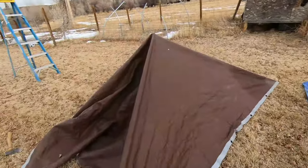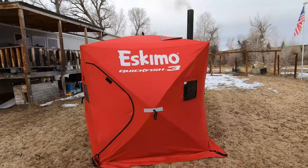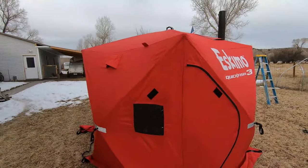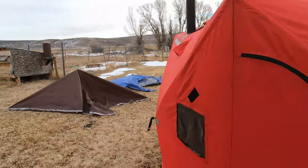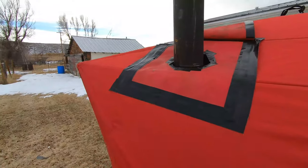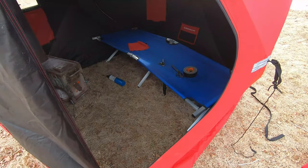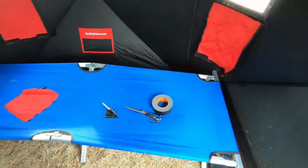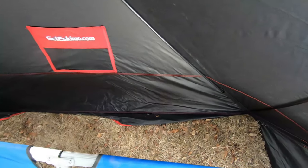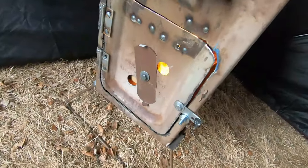Then it dawned on me — I happen to own an Eskimo quick fish. I wish it was a fat fish but it's a quick fish, not quite as roomy. With a little ingenuity I put a tent jack in it and it turns out it's going to be just right. I've got four windows, room for my cot, and Cash won't like the fire so he's got a little spot behind here.